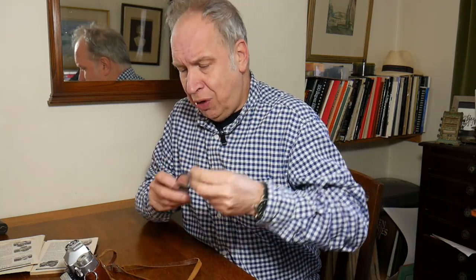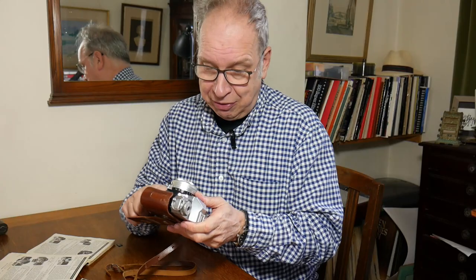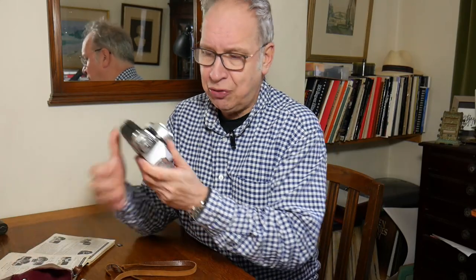This model here is the Contaflex Super, and I was very lucky that a family friend gave me this camera. It had belonged to her father, and she knew I appreciated cameras, so I was very pleased to be gifted it.